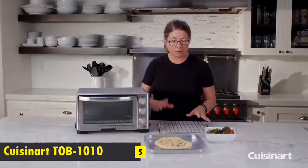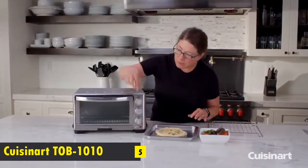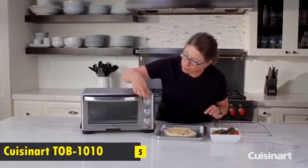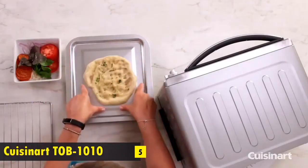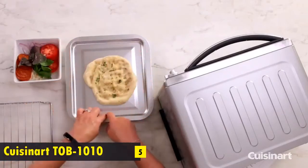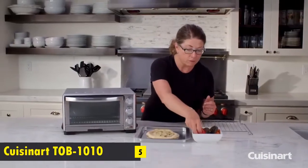It's really compact but still generous in size and will be really handy to have in your home. Let's use the pizza function, which is the last one on the dial. You can make a full tray if you want to make a focaccia or a square Sicilian-style pizza.